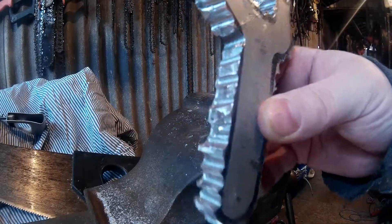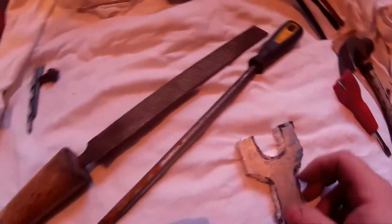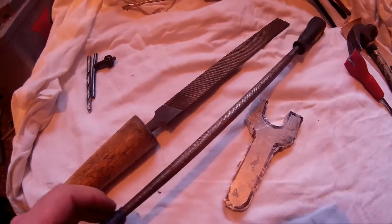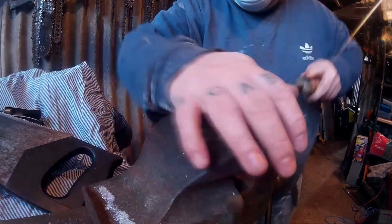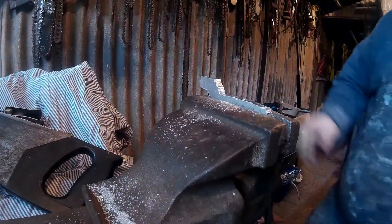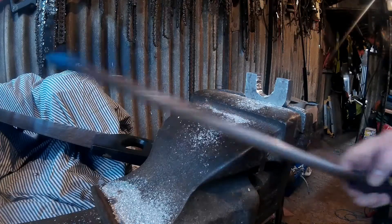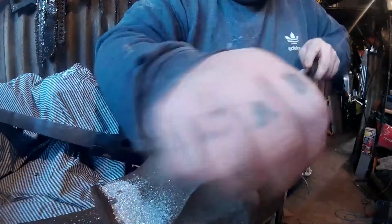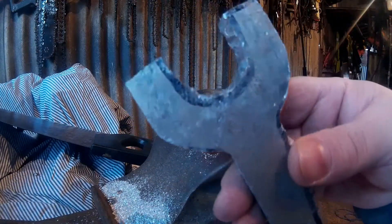You can see it getting a bit finer now. Now is the filing — I'll use a rasp file first, flat rasp file and a round rasp file, both take off a lot of material. Afterwards you use a finer file. People say not to file back and forward, but that tends to be with steel. I've been using these files for over 15 years and they still cut really well with aluminium because the aluminium is soft enough. Now I'm using the round file for the inside curve — any curves use the round file, any flat bits use the flat file.